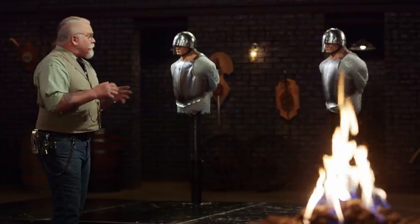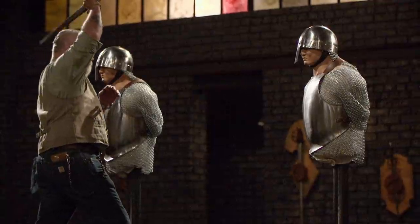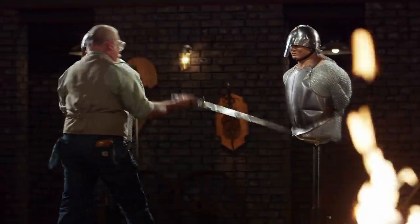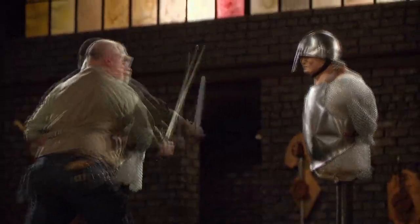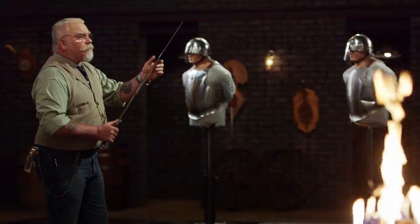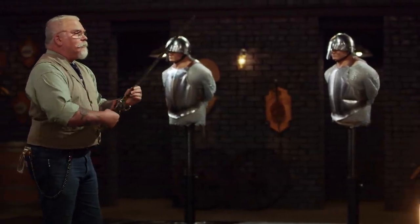All right, gentlemen, it's time for the strength test — the armored chop. To test the strength and overall construction of your blades, I'll be chopping into our armored knights here. Brent, you're up first. You've got a couple of chips and rolls. I don't know that it'll affect the performance of your blade — it's still sharp. As far as the design, that's a very slick handle. But you did good. Strong sword, one piece. Good job.